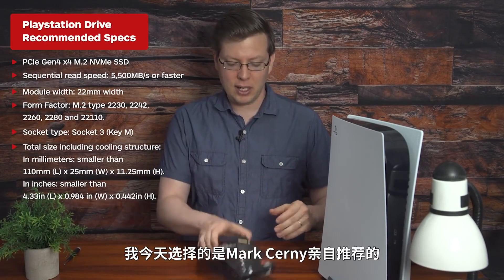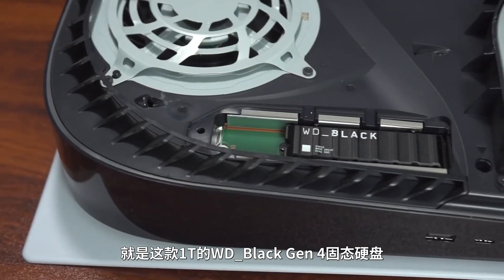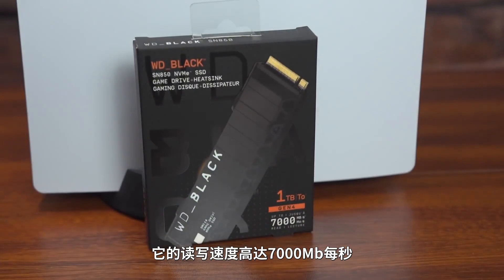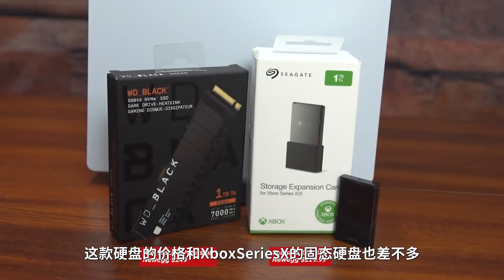The hardest part about the whole hard drive upgrading process is purchasing the correct drive. We've left a few in the description, and the one I went with was actually recommended by Mark Cerny. It has the heatsink built in, it's properly sized — it's the WD Black 1TB Gen 4 hard drive. It has read/write speeds up to 7,000 megabytes per second. This is a great drive, and there are some really great deals out there. This one is comparable in price to the hard drive for an Xbox Series X at 1TB, but you can get much better deals online.